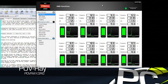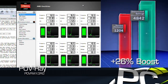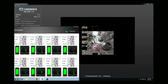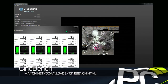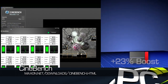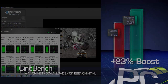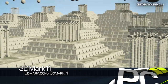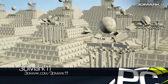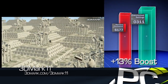Our POV-Ray rendering results see a jump from 1,204 to 1,519 pixels per second — an increase of 26%. Cinebench 11.5, also a highly threaded application, sees a boost from 5.92 to 7.27 on the benchmark score, a boost of 23%. And finally, in our 3DMark 11 physics test — the part that is more CPU-limited — we see an increase from about 6,177 points to 6,977 points, a boost of 13%.